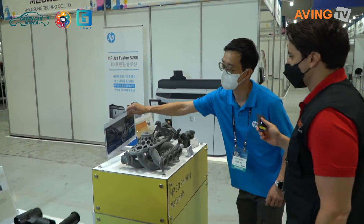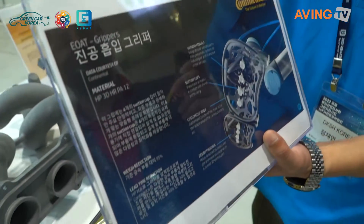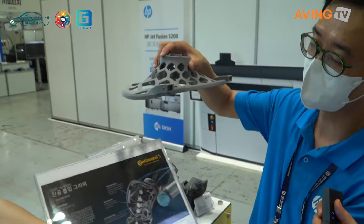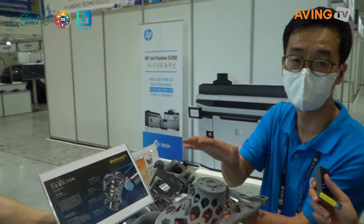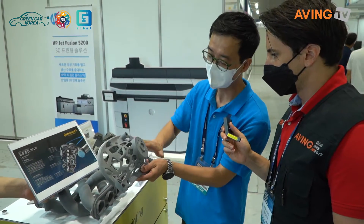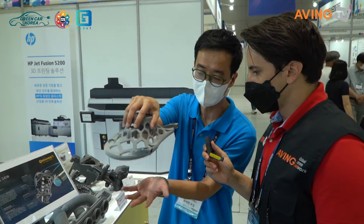Here you can see the robot gripper. In the case of a gripper, the most important thing is the grip itself. Using the HP 3D printer, we can design the grip to optimize movement speed and functionality, enabling it to be used effectively in production.